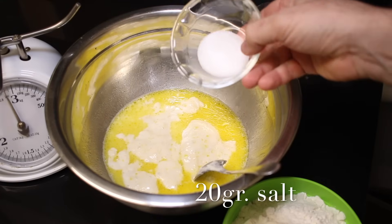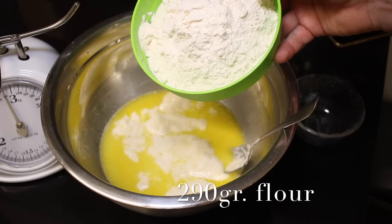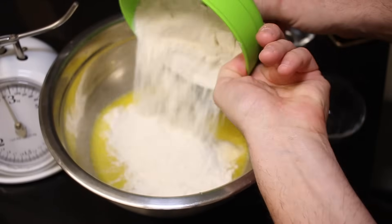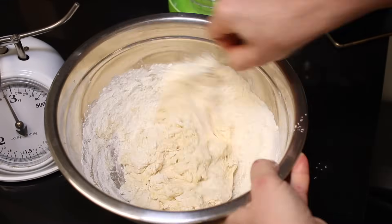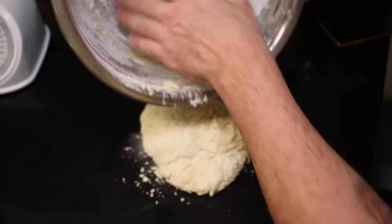Now 20 grams of salt. To finish, 290 grams of zero zero flour. If you don't have zero zero flour, go with all purpose flour. We want to mix everything until it is all together, and then we're going to start to work the dough on the counter.